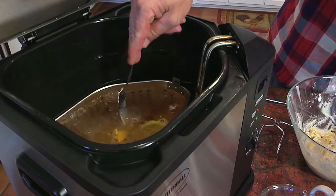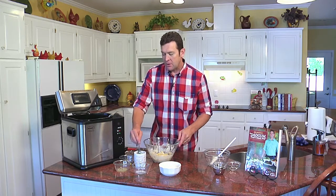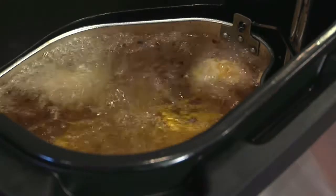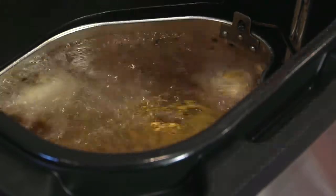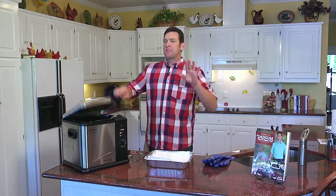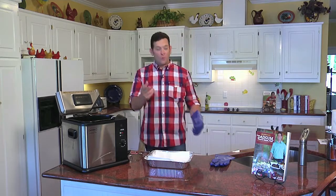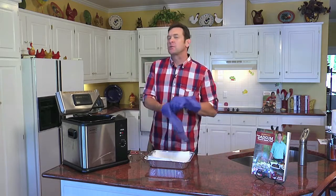We're going to fry these corn fritters for about six to eight minutes or until golden brown. And here's the secret: if you've got the perfect mixture, these babies will roll over on their own. It's been about eight minutes and our corn fritters have been like little machines — they've all turned automatically on their own, no assistance, which was an indication that the mixture was perfect.